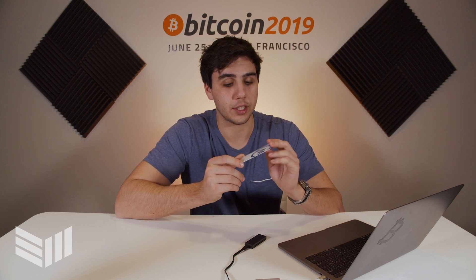The Cool Wallet S is a really cool wallet because it's shaped and looks like a credit card. It feels like a credit card as well and it's also as thin as one, so that means you can put this crypto wallet in your actual wallet.